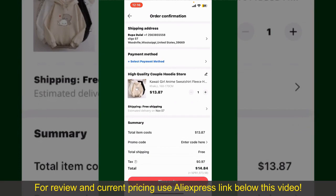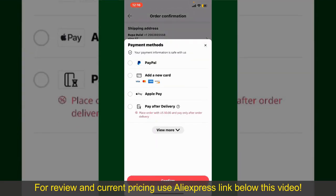On this page, it'll show you the order details and the summary for the product. You can enter a promo code if available, and you'll also need to enter your payment details. Tap on Select Payment Method from the options.